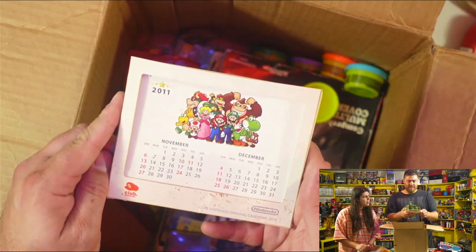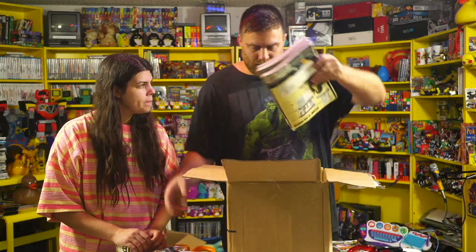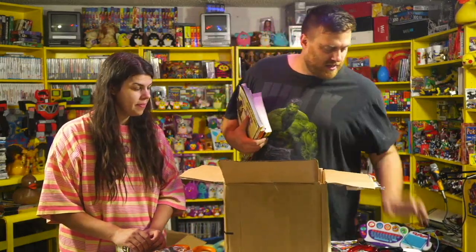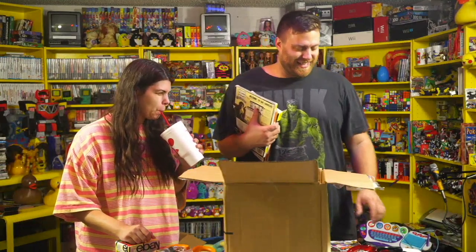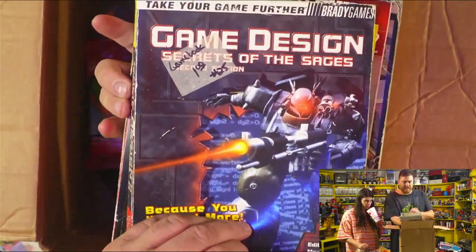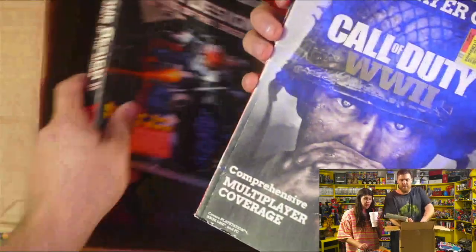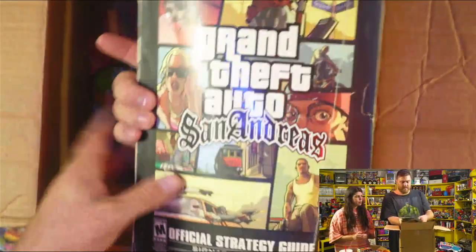Nintendo Club calendar for 2011. So funny. The exact kind of odd thing that I keep on my Mario shelf. Which by the way is going to get its own shelf behind my gaming rig, next to the Minecraft shelf. I'll be holding on to that for sure. Toy Story puzzle. And then just a big stack of magazines, amid some Play-Doh. This is awesome. This is good. Brainy Games. Game Design. Secrets of the Sages. That's awesome. Very cool. Call of Duty. Grand Theft Auto 4. And San Andreas. That's awesome. Alright, let me have the note.